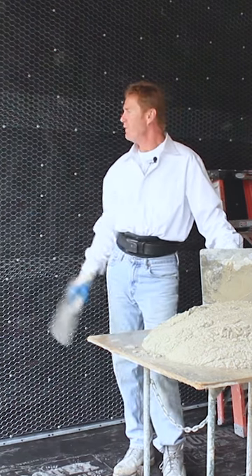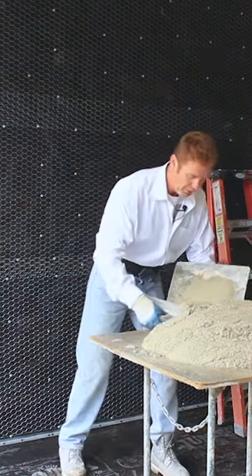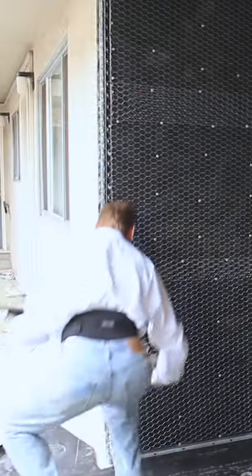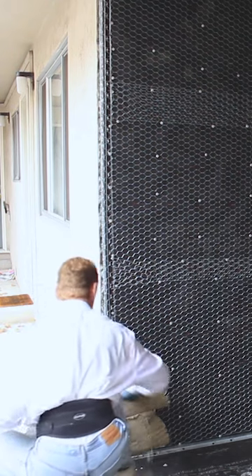Today I'm going to show you how fast we can do a wall. I'll show you how we do it, and Jay's got a good mix going here, so that makes it a lot easier for a fellow like me to do my job.